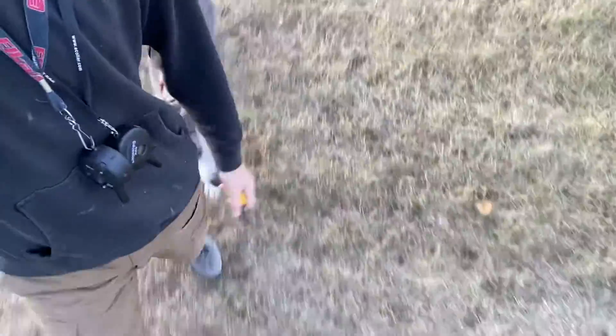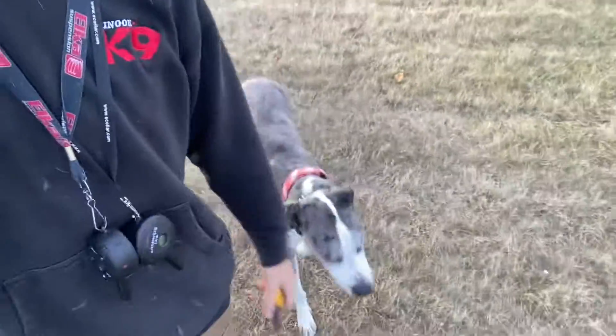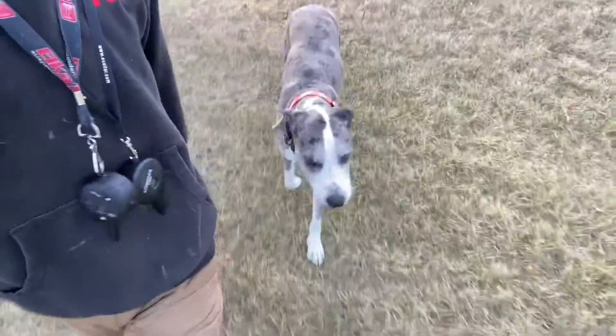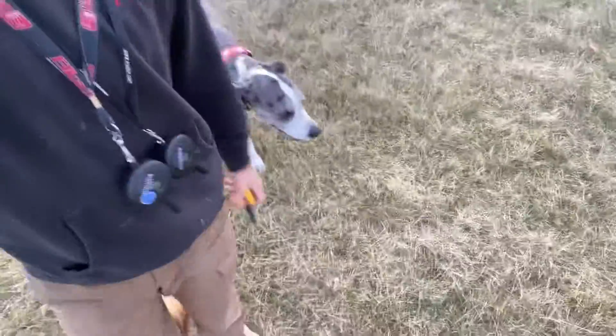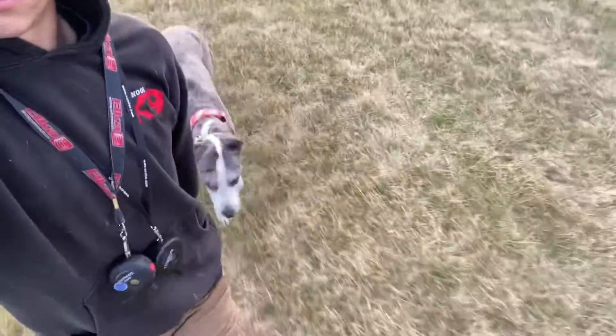Up. Heel. Good. Using my hand for a bit of guidance. She's just dragging her long leash right now but she is technically not using the leash for much here. Good.